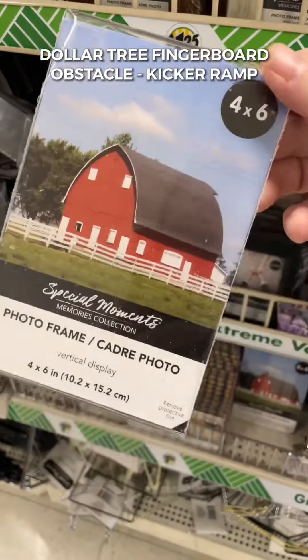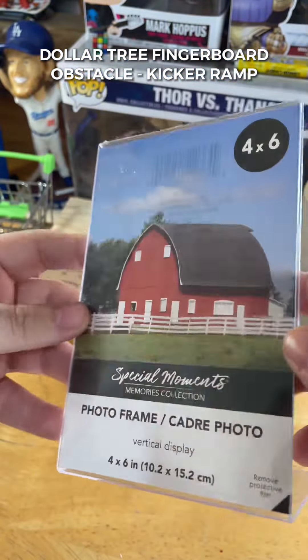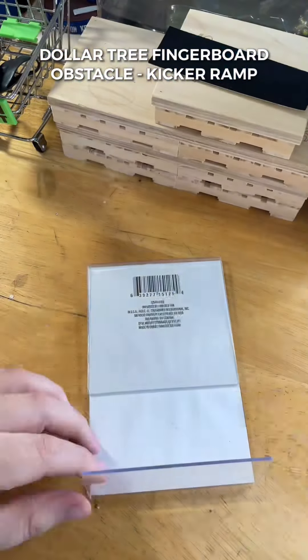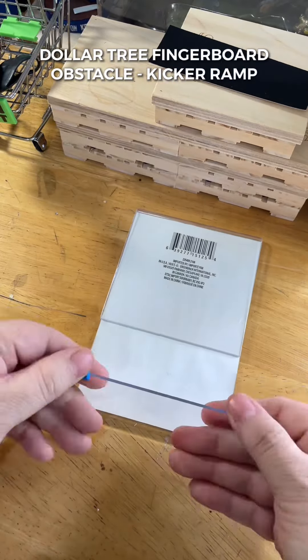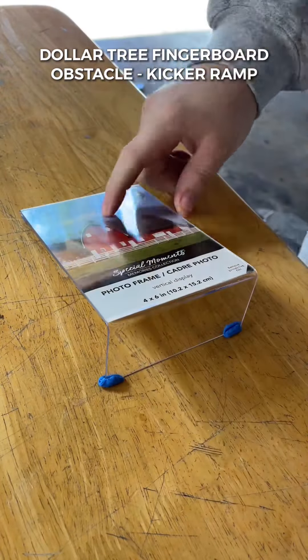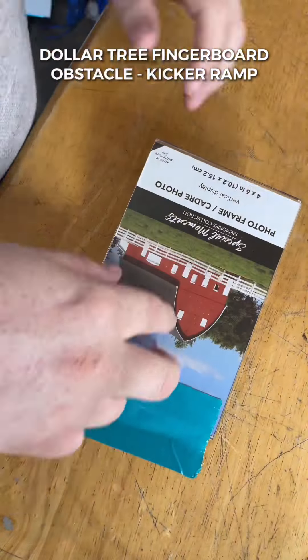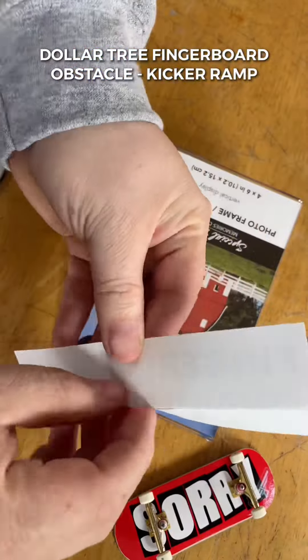I've seen some really cool kicker ramps from the dollar store — shout out to those people — but this one involves no glue and is super easy, anyone can do it. The one and only step is applying poster tack to the bottom of the picture frame. Apply it in very thin pieces so the kicker remains flush to the surface you're sessioning on. Apply nice even pressure, be careful this is plastic. If you're still having trouble getting over the lip of the kicker, you can apply some old duct tape or an old sticker.